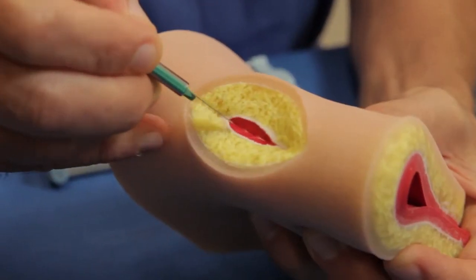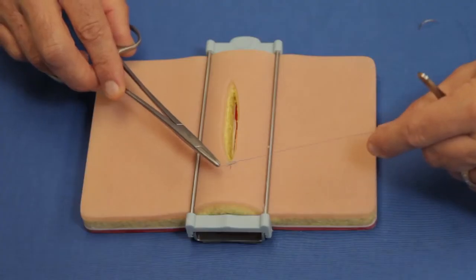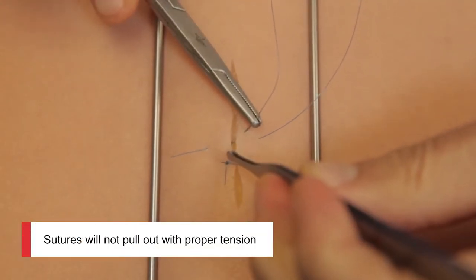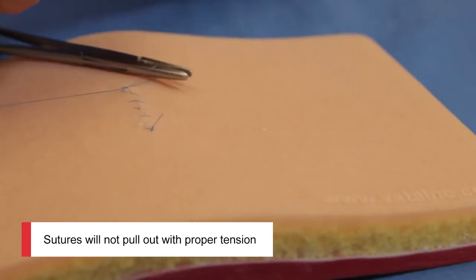The neat thing about this pad compared to some of the other cheaper plastic and rubber pads that I've seen is that the sutures really hold and you really can practice as if you were suturing on natural tissue.